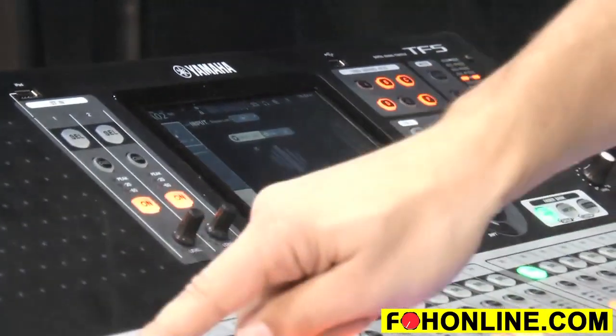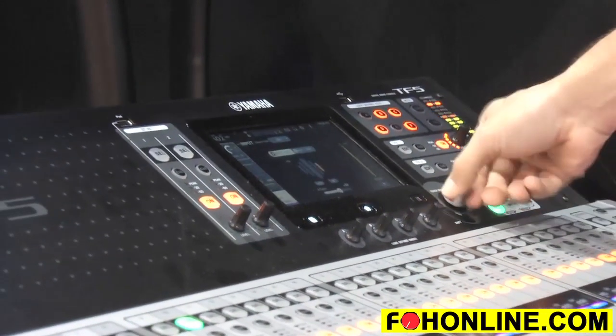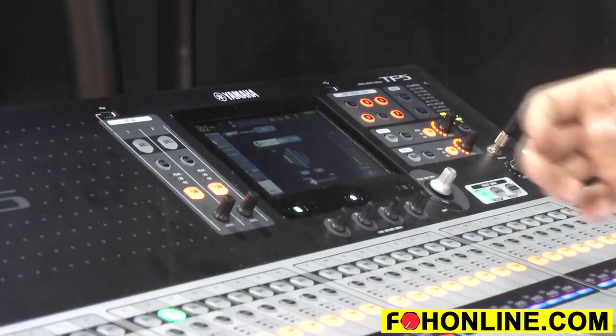Being able to dial in your channel and get the gain at the right level so that you just hit that big green in the middle means you're now getting the same level every time.